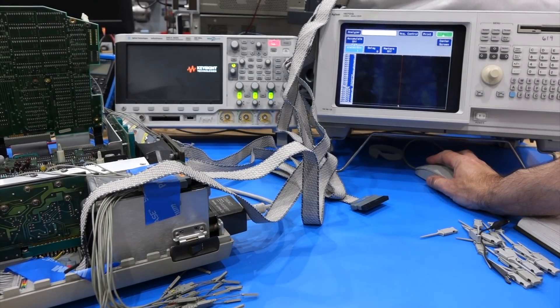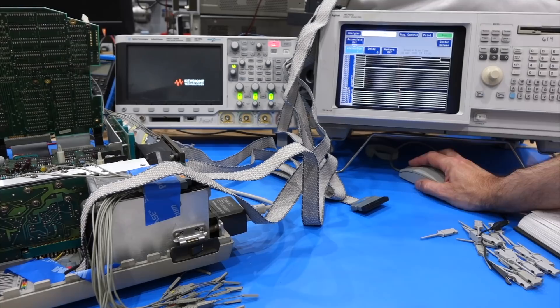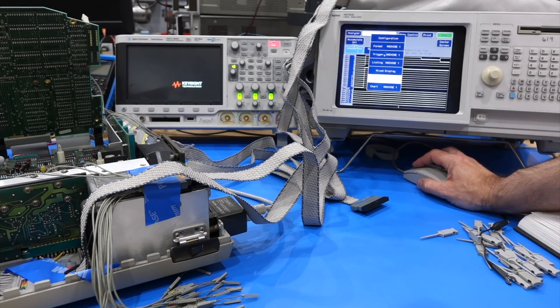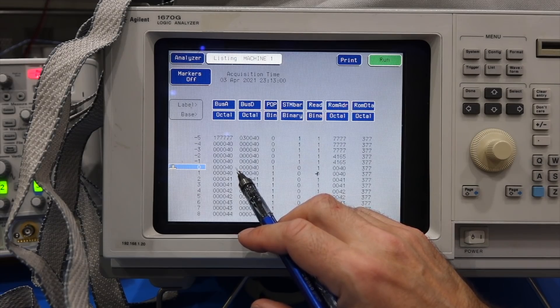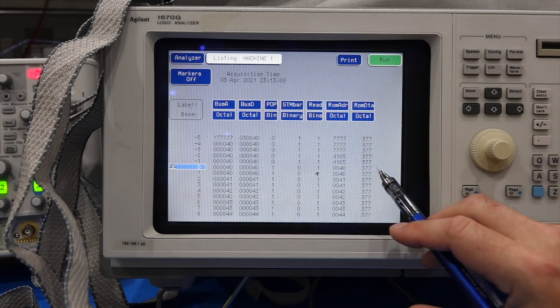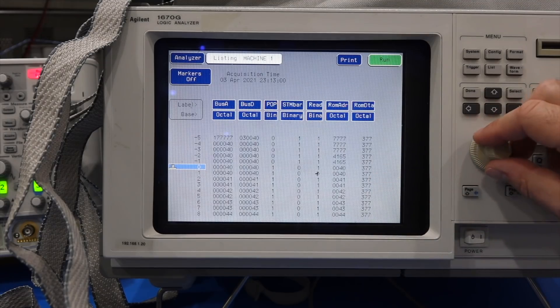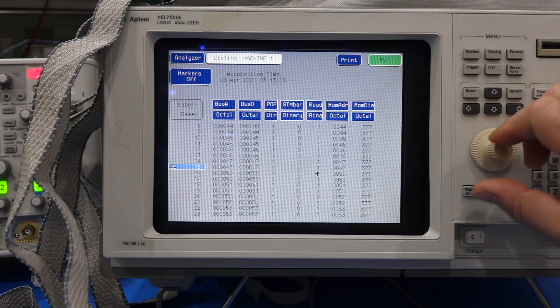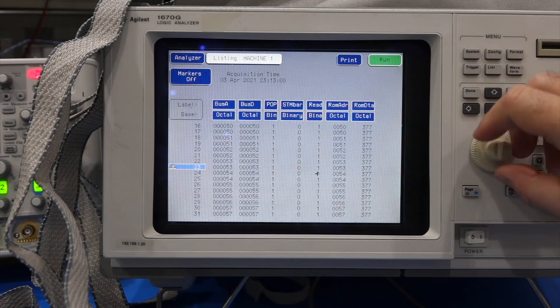So now I'm back probing the dead machine with a setup that works, and I should be able to take reliable data. Looking at the listings — wow, you can tell what's not working right away. It goes to address 40, and we can see that address 40 is correctly latched as the ROM address. But I get no data out of the ROM. It reads 377, which is the octal equivalent of FF, then it goes to the next address and reads 377 again, and so on and so forth.